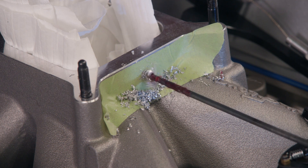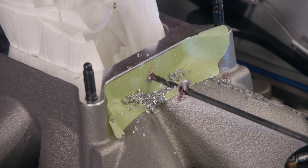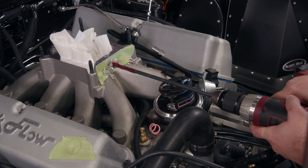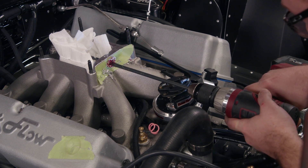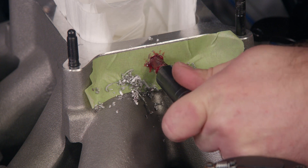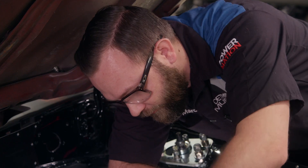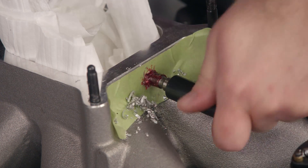When drilling, just keep it slow and steady because you don't want any metal to fly into the intake. Now we'll use our big bit to make the final hole. All we have to do is use our tap to thread our hole for the fitting. You'll need to use grease on this as well.